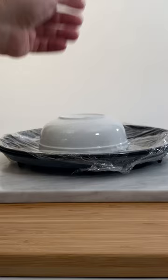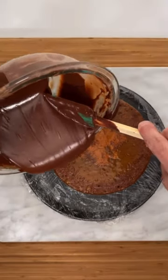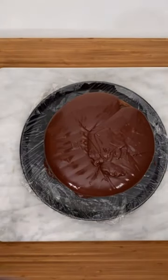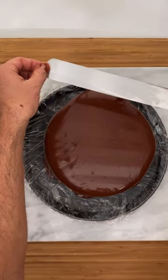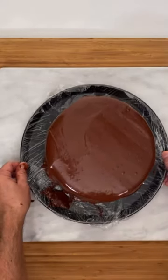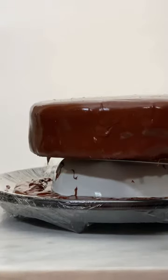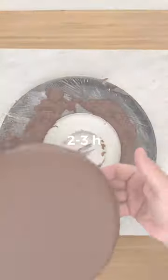Proceed to glaze. Quickly go around the sides and then to the center. Then smooth the top and let the glaze crystallize for about two to three hours.